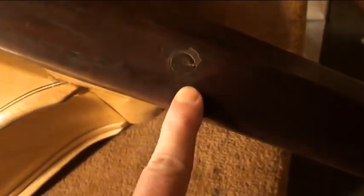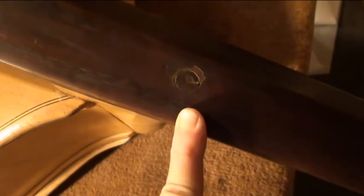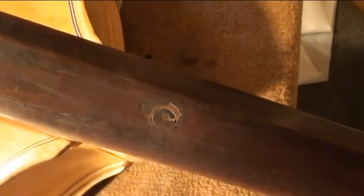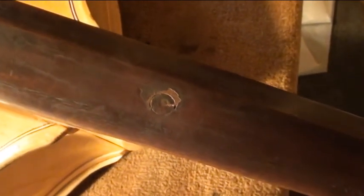Right off the bat, you can see whoever did the repair on the cracked neck — they just pinned it right through the fingerboard. You're supposed to lift the fingerboard off, pin it, and then put the fingerboard back down. Well, there's not much we can do about that now — we'll clean that up a little bit, but that's the situation.